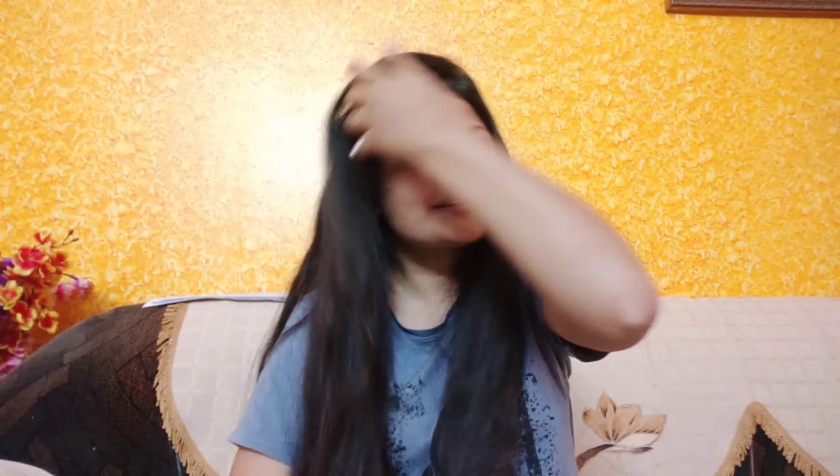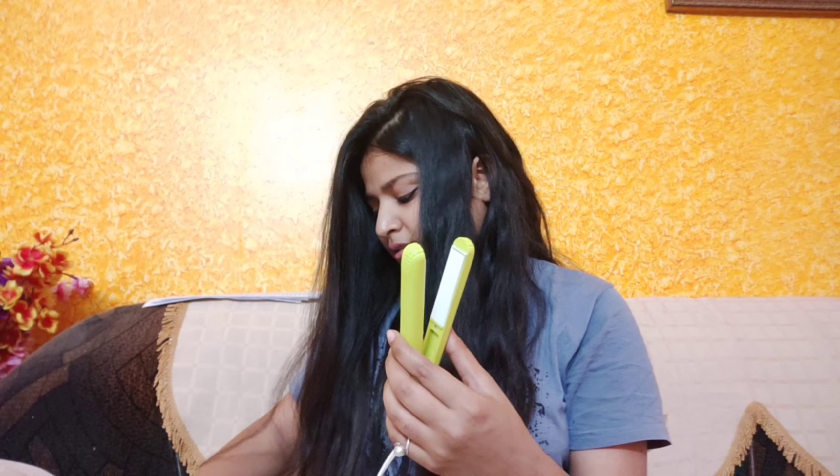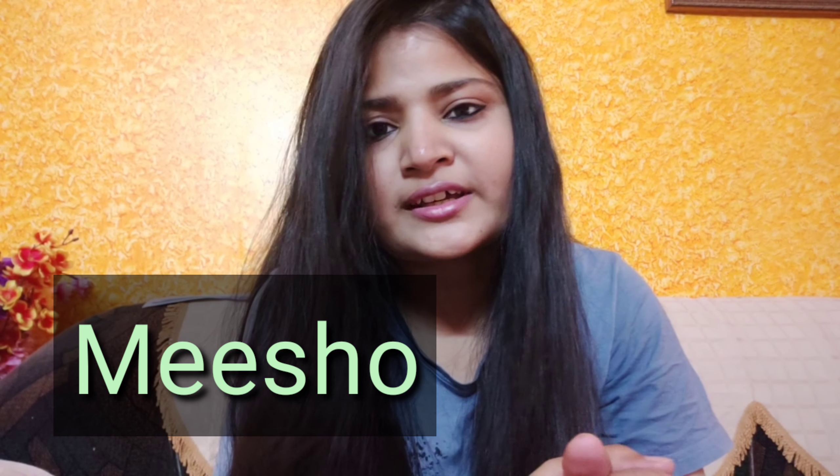Wow, look at the difference! Amazing — it's very nice, it's very affordable. It's the best. It's a bit expensive but you don't have to do much work because it straightens very easily. Guys, please tell me how you like this mini straightener. If you want to buy it, I ordered it from Misho. There are many good products at good prices.